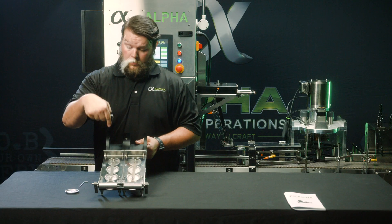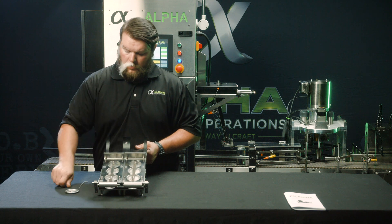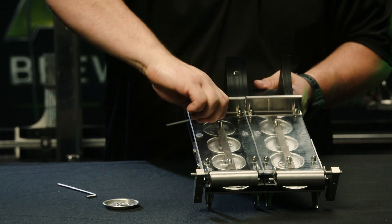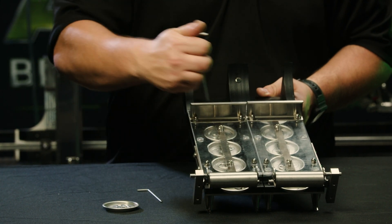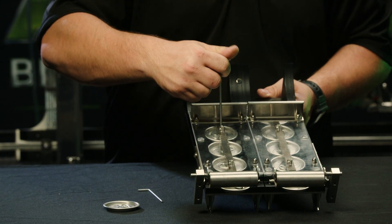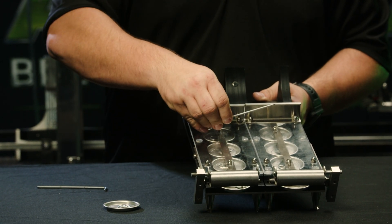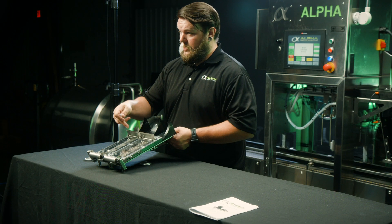So if you need to lower the ski down, you'll remove tension, back the set screw off a little bit, lower to the proper position, and tighten the set screw just enough to keep tension on.